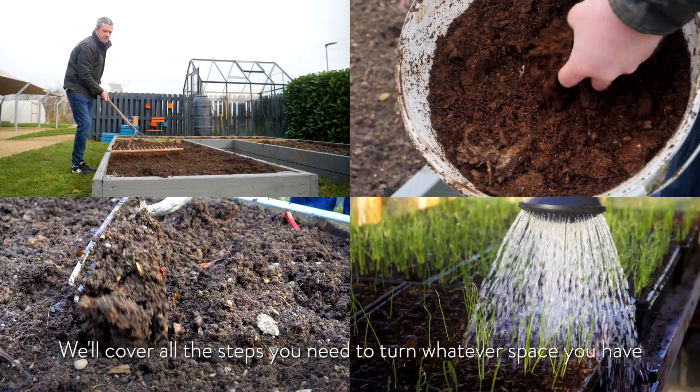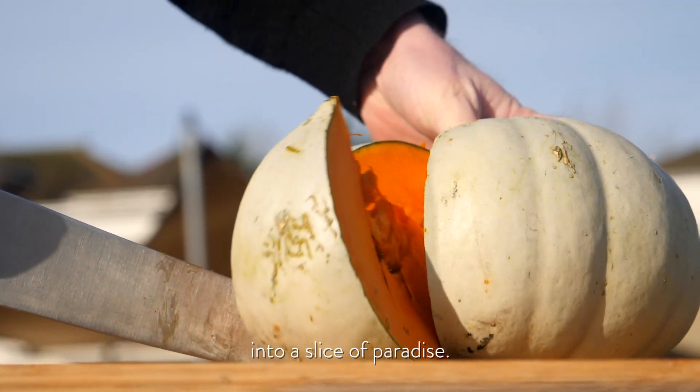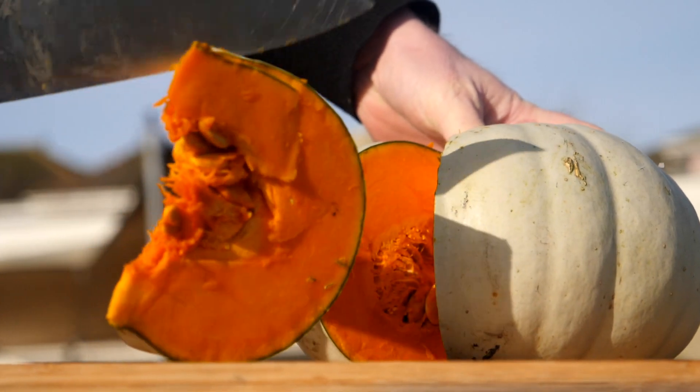We'll cover all the steps you need to turn whatever space you have into a slice of paradise. Let's get started.